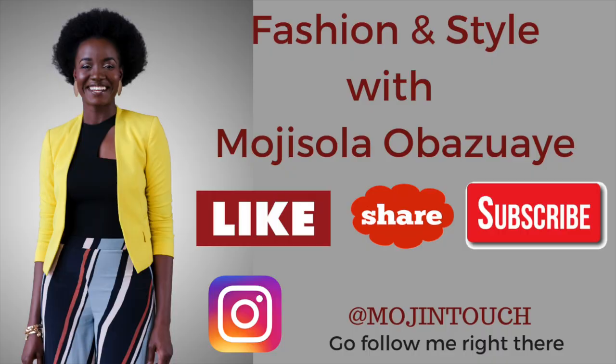Today I'm going to be sharing with you my new Saint Laurent Manhattan bag. Hey guys, welcome back to my channel. I hope you're all doing well. I'm doing fantastic and as always I'm so excited to be back to share another video with you.